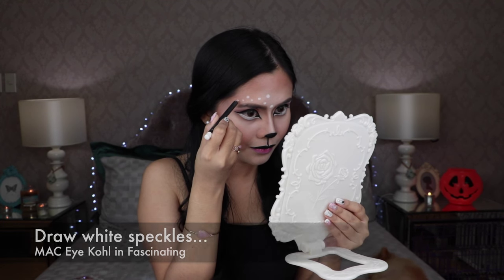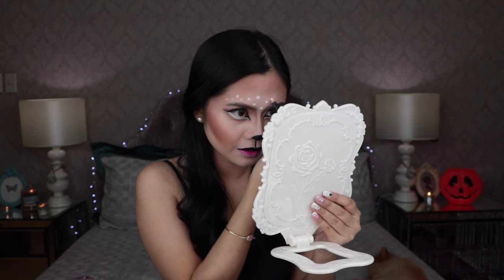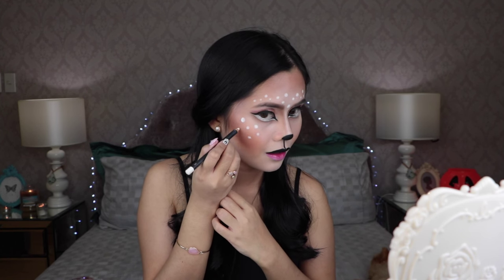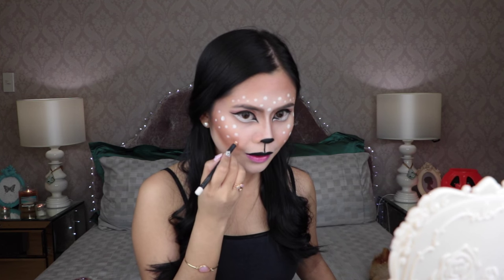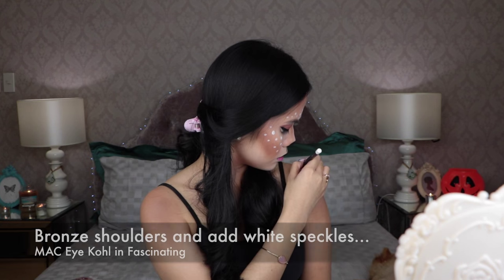This is the most fun part for me — adding the white speckles! What's great about this Halloween look is that it doesn't require any costume. So by all means, go bronze your shoulders and add some white speckles to it.